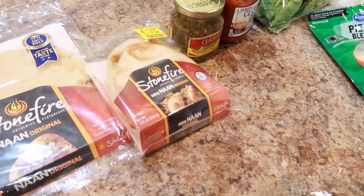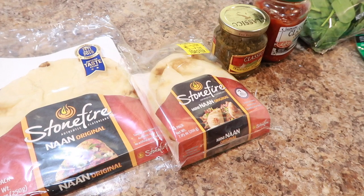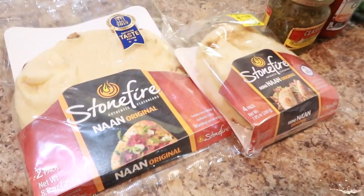Hey you guys, in this video I'm going to show you how to make naan pizza. Just like with pasta, you can have any type of toppings — it is endless.